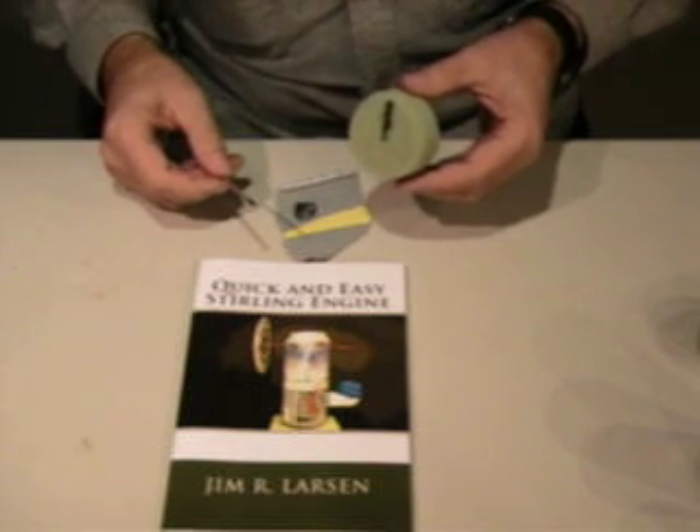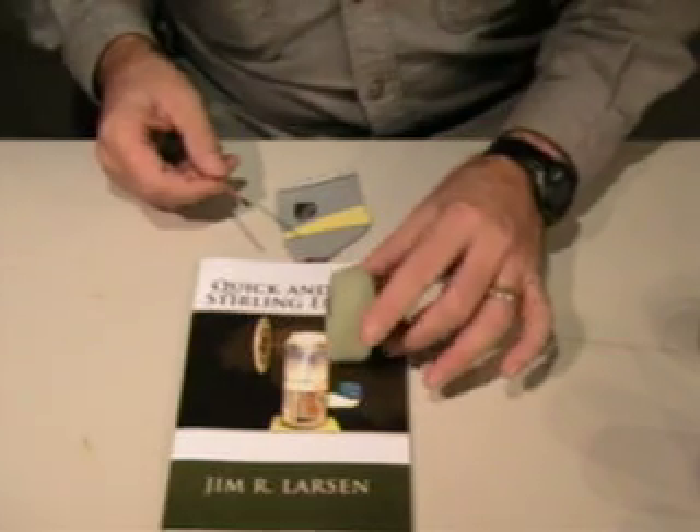Set that aside — in about five minutes it'll be fully cured and ready to go.